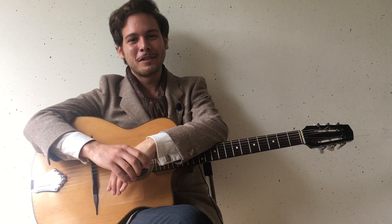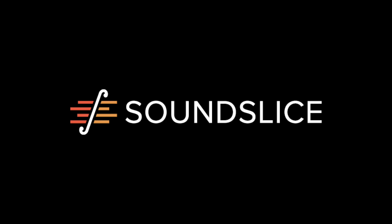Thanks for checking this out, and I hope you enjoy the course. Let's go!